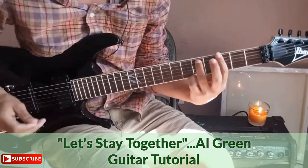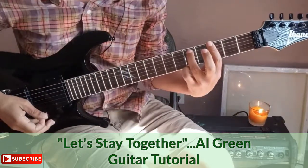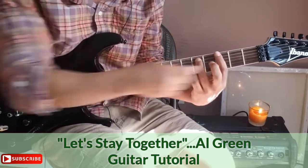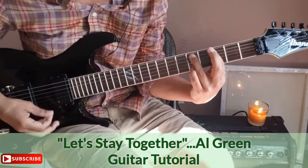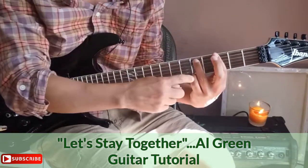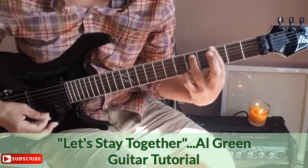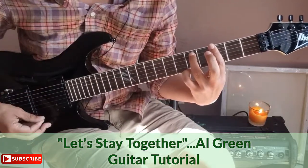Your first chord: I'm making a bar across the third fret with my first finger. Then I lay down my third finger and fourth finger — the third finger is on the fifth fret of the A string, and the pinky is also on the fifth fret but on the high E string. Make sure all your notes ring out.